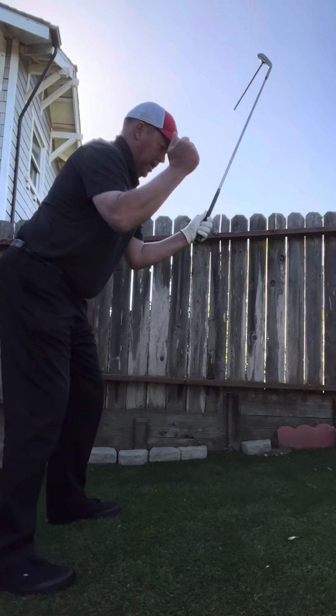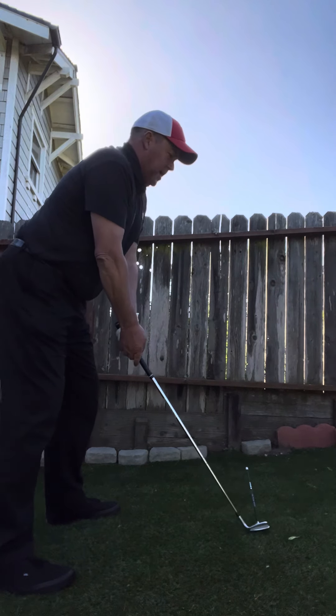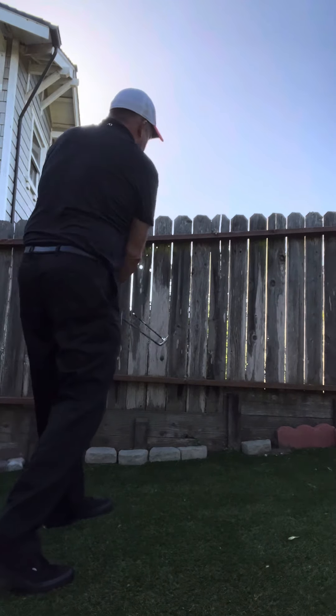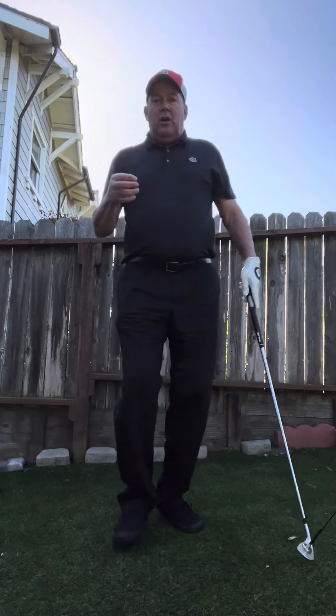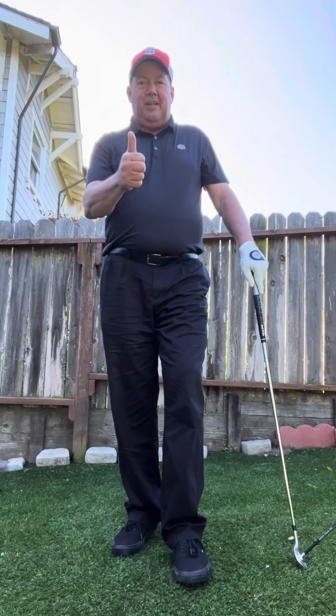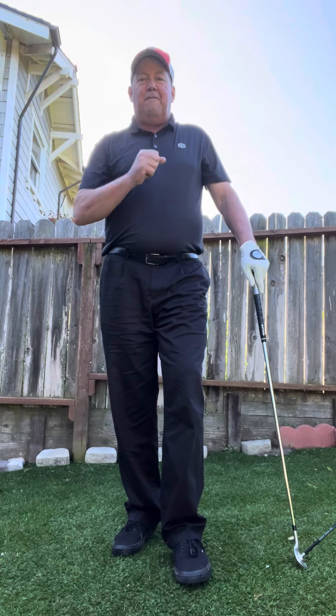The head should be up — extended onto my spine angle, more neutral, not up, but extended. I do not want the head down. Now I have the room, the base work, and the foundation to start making a great swing. Remember, steady foundational progression is going to make this all work. I hope this helps — looking forward to more.